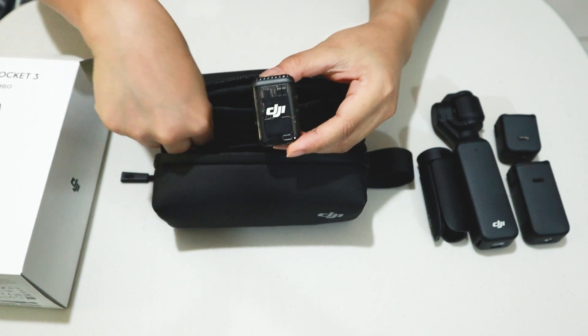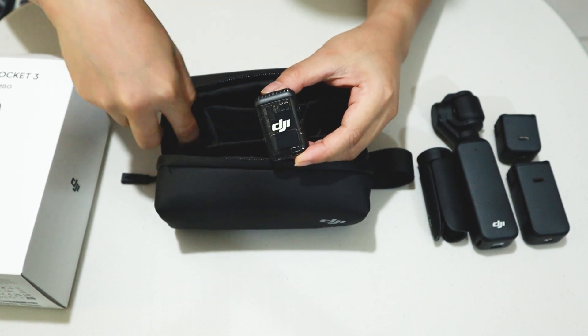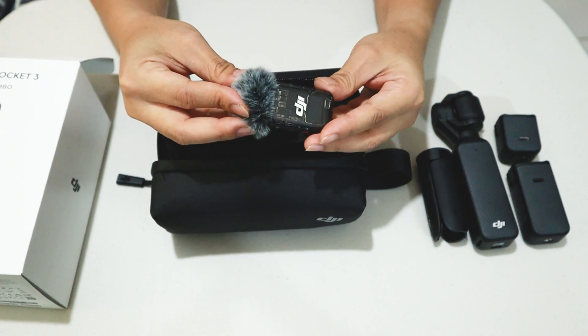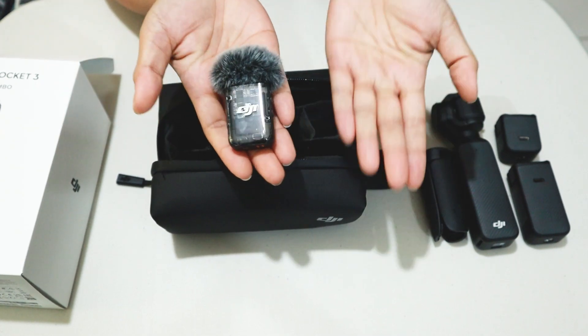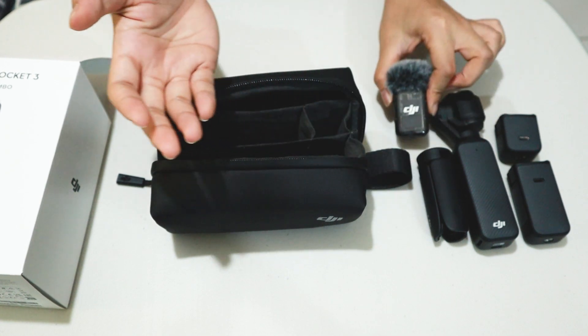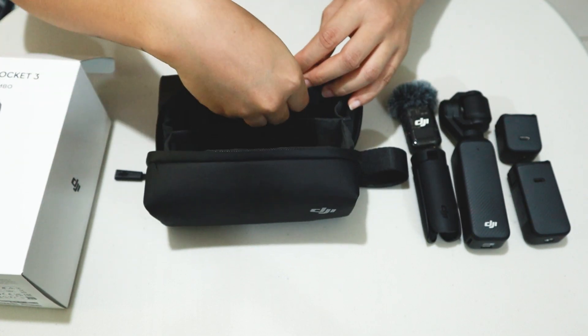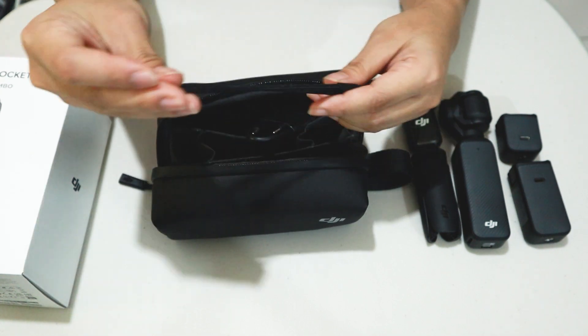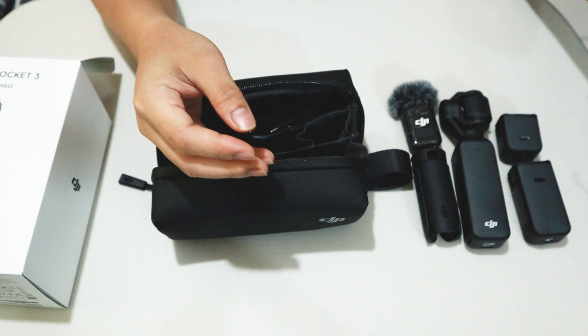We've got the DJI Mic 2 transmitter. And it has its own windscreen, which is nice. It's cute. And we also got the wrist strap — nice to have.